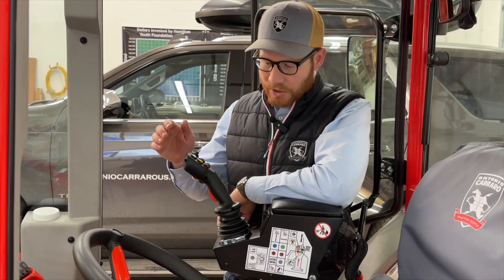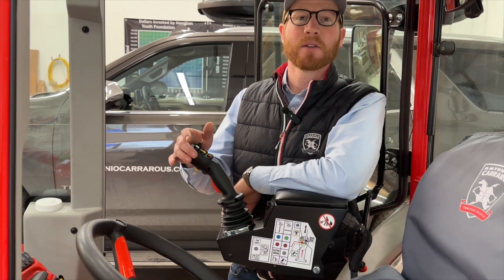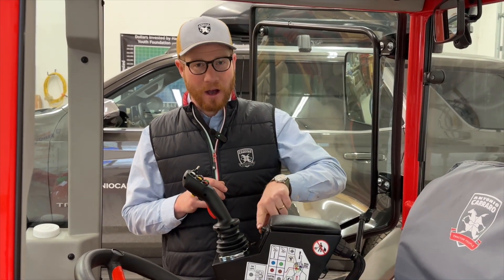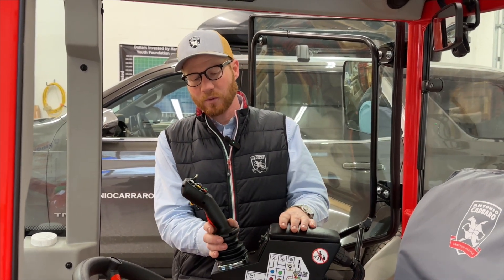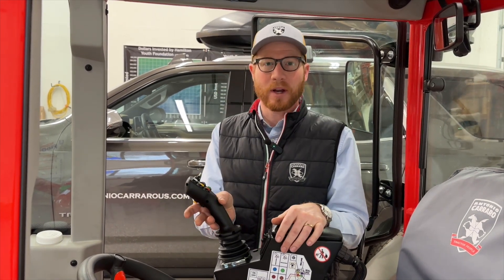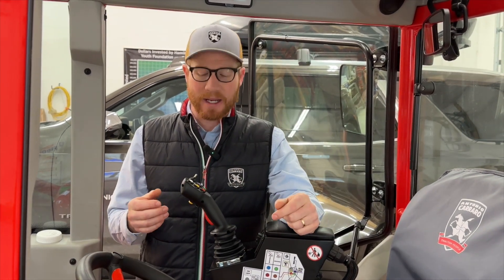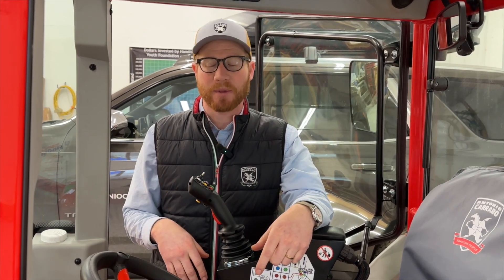It is proportional in that the more you move the joystick, the more response you get from your hydraulics. This has a double safety, meaning there's an on-off switch on the joystick itself, as well as this red operator presence switch — it has to be depressed with another button and then move the joystick for any of your controls.